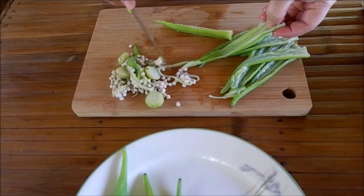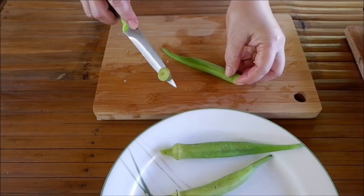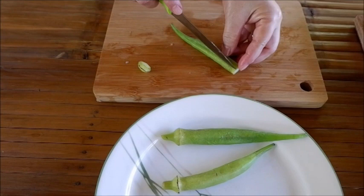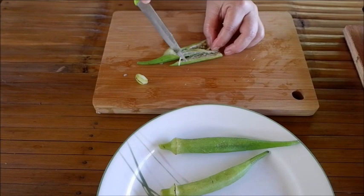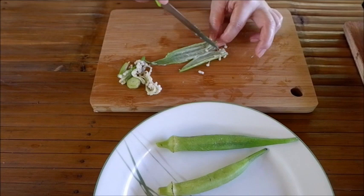Bibigyan ko lang kayo ng isang tip, mga kamamis. Paano ba natin malalaman kung mura o magulang na yung okra? Simple lang — bago natin ito pitasin, putulin natin yung dulo nito. Kapag humiwalay, ibig sabihin mura pa yung okra. Pero pagka pinutol natin ito at bumaluktot lang siya, magulang na yun. Ang kagandahan lang po kapag mura ang okra, kahit sandaling lutuin lang natin ito, masarap at pwede na siyang kainin.